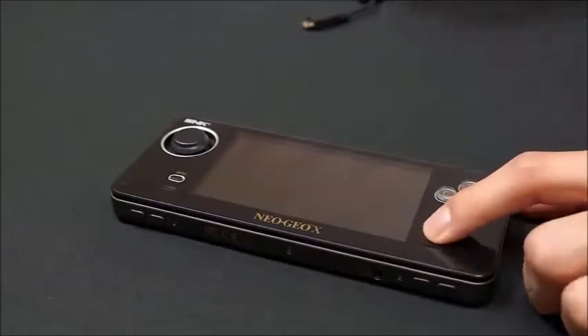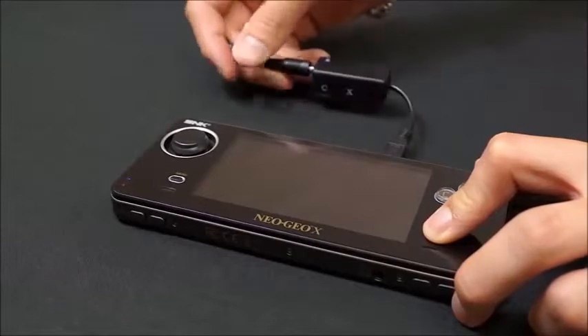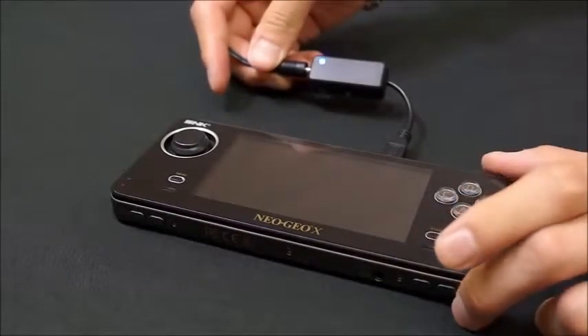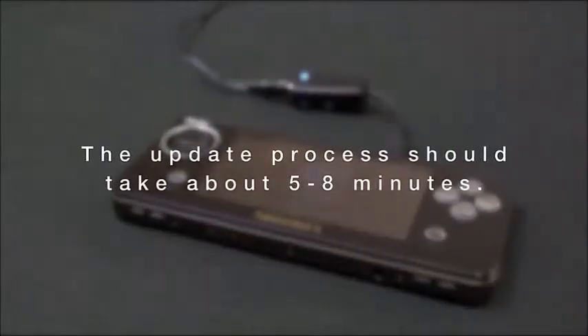Now you'll want to first hold the Start button, then plug the Rocket Cable into the USB slot on the Neo Geo X Handheld. Keep holding the Start button until the light on the Rocket Cable has started flashing blue rapidly. When the update has been loaded into the system memory, the Rocket Cable will alternate flashing blue and red, and the update screen will appear. The update process should take about 5 to 8 minutes.